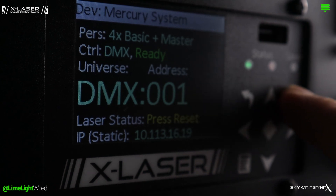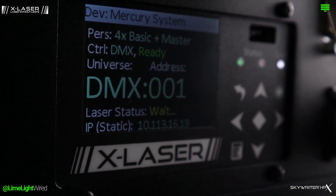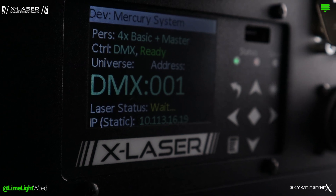When the laser projector is talking smoothly with the lighting console, status indicates Ready at the top. Laser status at the bottom indicates what needs fixing to get lasering. When you see Ready and Enabled, you're ready to go.